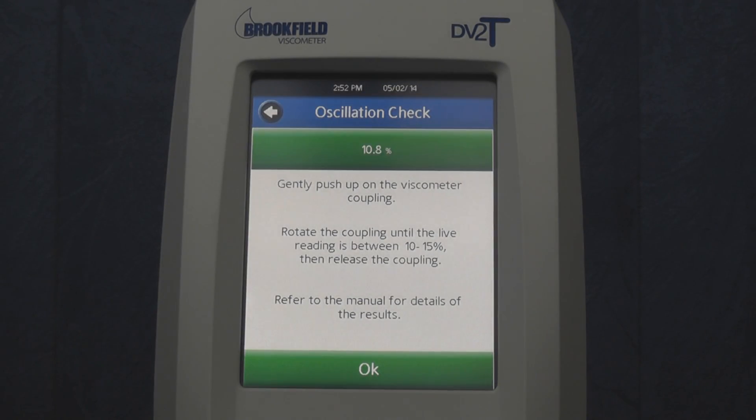Once you pass the 10% torque mark, the percent torque box will turn green, letting you know there is enough torque to perform the test. Once you let go, this box will turn gray. You should then see the torque drop quickly and then fluctuate around the 0% mark. It is normal to see negative torque values during this test.